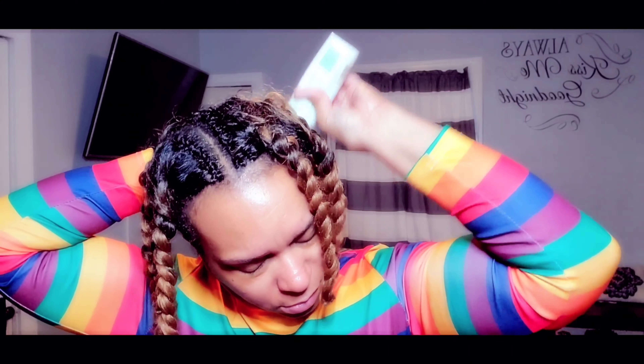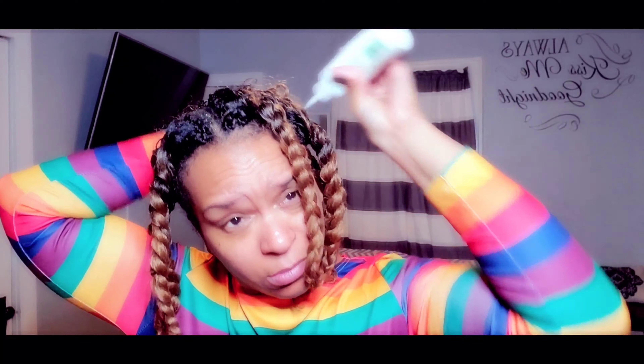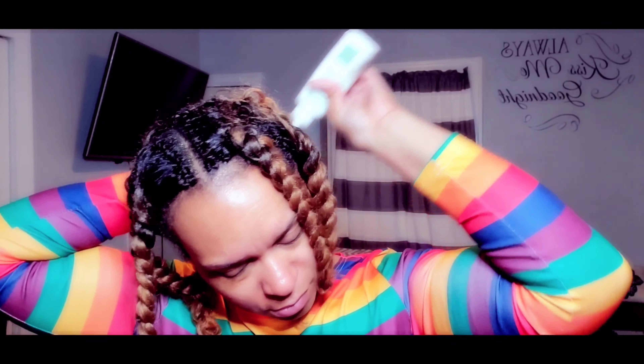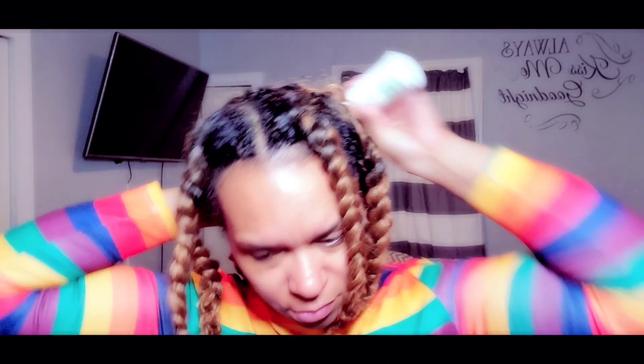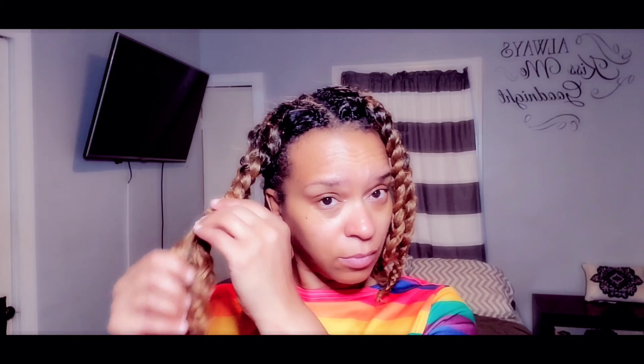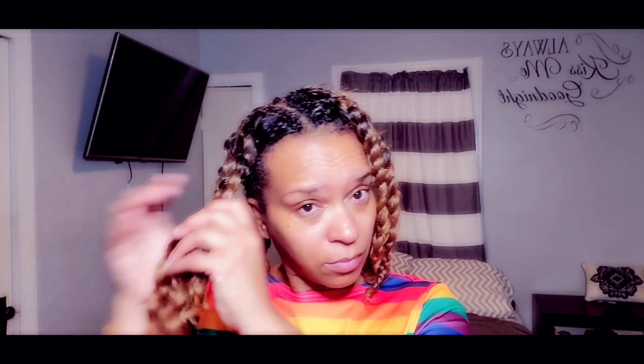I get the oil all through my hair and rub it into my scalp. Usually I take my time and put it through each part, then massage my scalp with the oil. As you can see, my hair is growing out pretty well — I've only had these crochets in for two weeks and they're lasting pretty long.